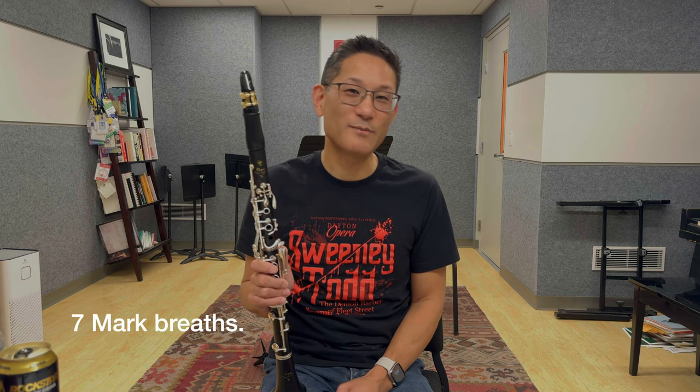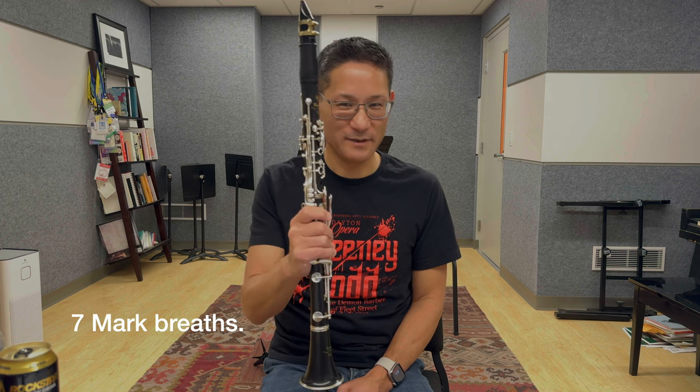Number seven: mark breaths and stick to them. Remember, the first reason for breathing is to keep you alive, not to play the clarinet. If you're practicing a two-measure passage that has a breath mark in it, make sure to include that breath in your slow practice, whether you need it or not. It doesn't make sense to skip a breath because you don't need it in a short passage, but then need it later when you put it back into context. Practice breathing where you need to breathe, and make sure all of your breath marks are planned.